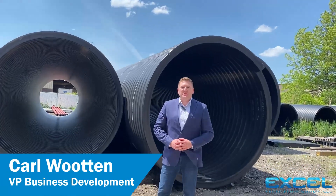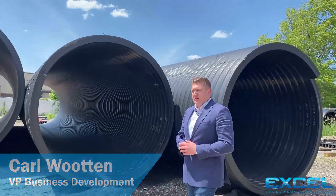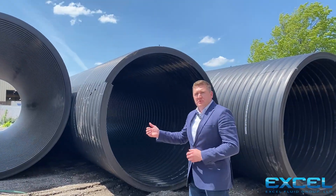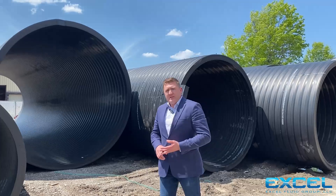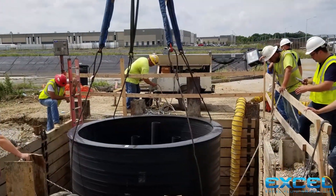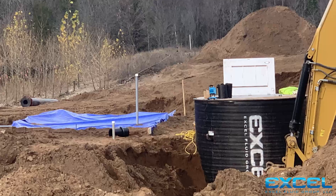Hello, I'm Carl with Xcel Fluid Group. I want to talk to you today about HDPE package pump stations. You see behind me — this is an HDPE profile wall pipe, commonly used for horizontal conveyance applications and retention tanks, underground horizontal retention tanks for sanitary sewer applications, and also used for landfill leachate applications.